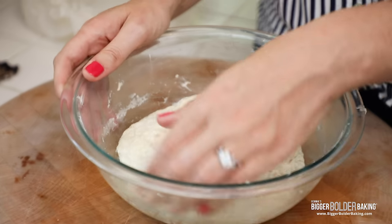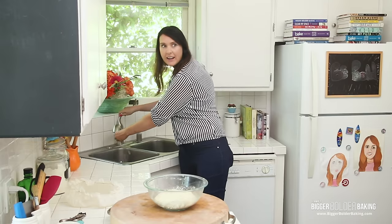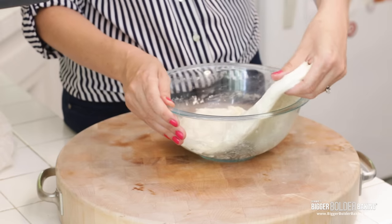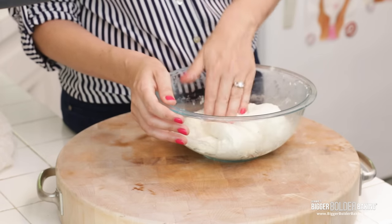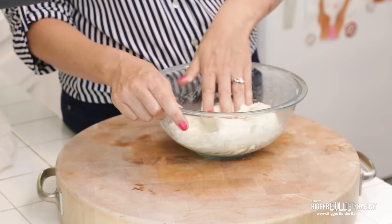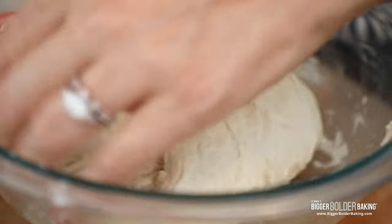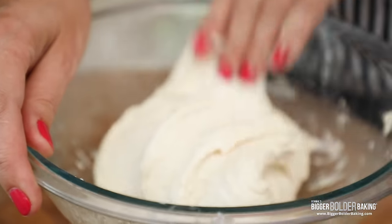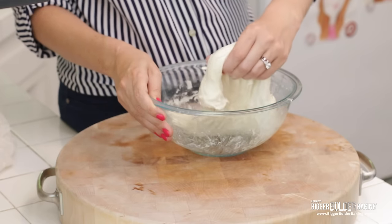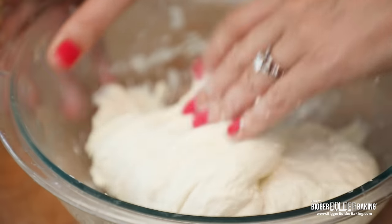Our dough has been resting for 30 minutes — this is the point where we fold it. It's a really simple technique. Wet your hand a little bit because it can get kind of sticky. Then go into the bowl, pull the dough away from itself and fold it over on itself. Turn your bowl, pull, fold. You do this the whole way around — four times to complete a full circle. Then repeat this another six to eight times, folding and pulling all the way around. If your hand gets a little sticky, wet it again.